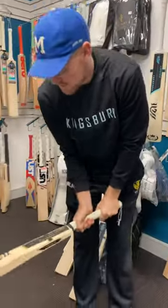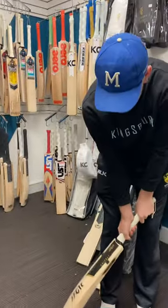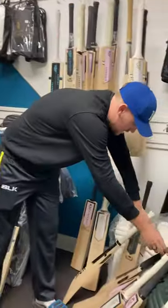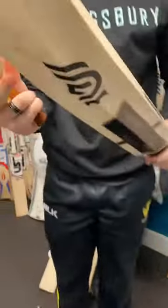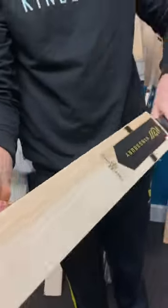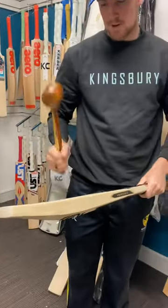It picks up really nice — this one's about 2.9, picks up really light and feels comfortable in your hands. It's a good one. This is also top of the range with the Knighted Emperor, looks really good — same thing, nice grains, full body face, nice ping.